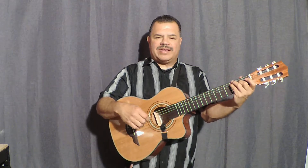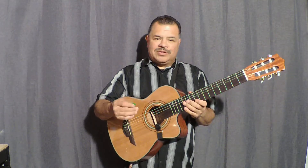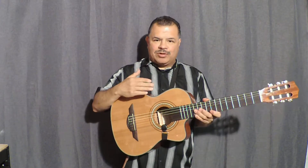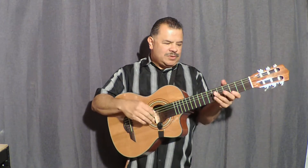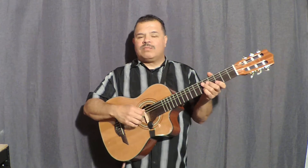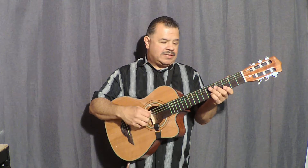Hi, this is Louie Mendez and I'm playing a H. Jimenez Re Quinto Romantico. It's a really great instrument. It's got a Fishman pickup system with an onboard tuner, and it's one of the rare instruments — the cool thing about this is that it has a truss rod. Most Re Quinto Romanticos do not, and this one does.